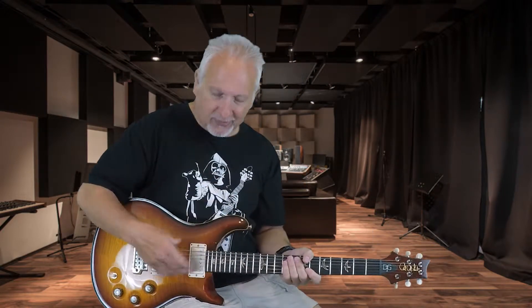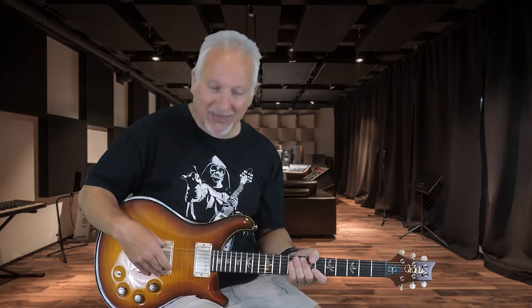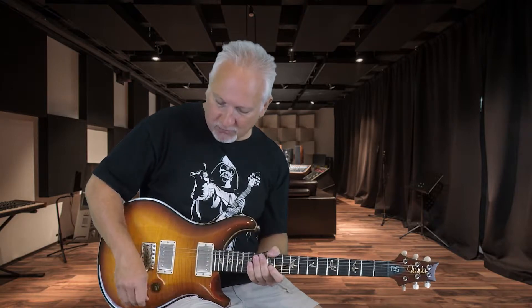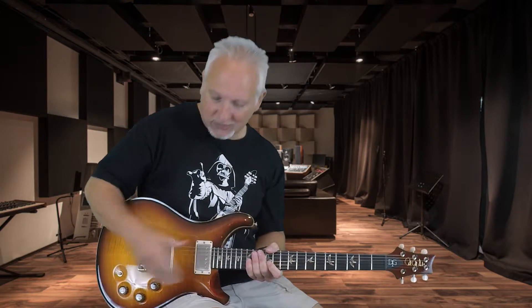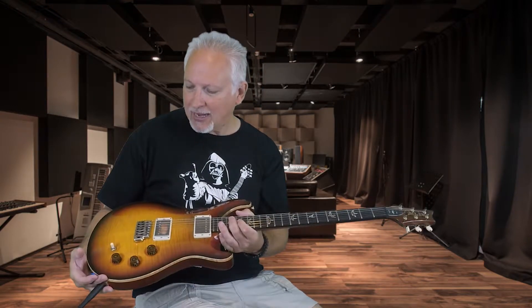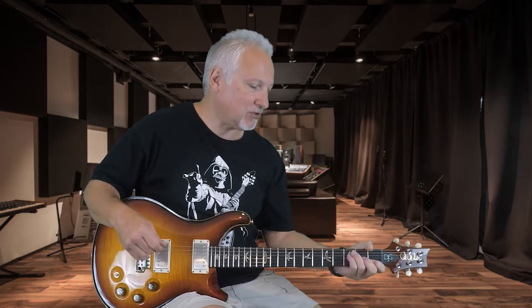So I think what you probably heard there is definite differences in these pickups compared to the S2. I could definitely hear a big difference in pickup sound on the clean setting. I also noticed when I split the neck pickup, this one tended to darken up a little bit. So again, these pickups are the Dave Grissom pickups that came stock with the guitar, and it is a different animal with those pickups. So if you're going to be playing a lot of clean work, you're definitely going to hear a difference between the pickups in this and the pickups in the S2.